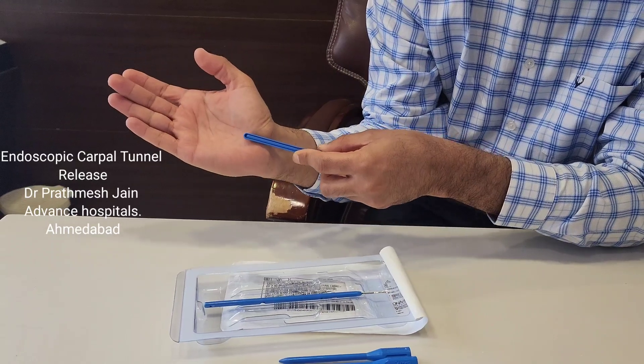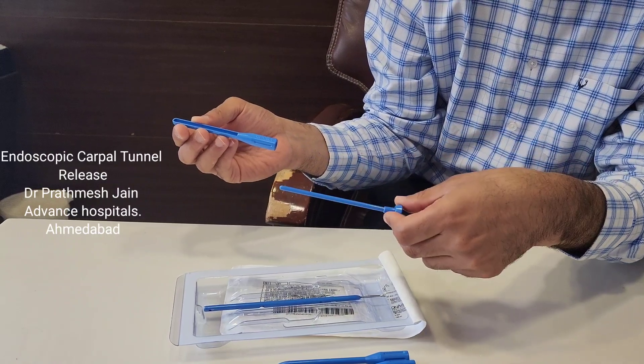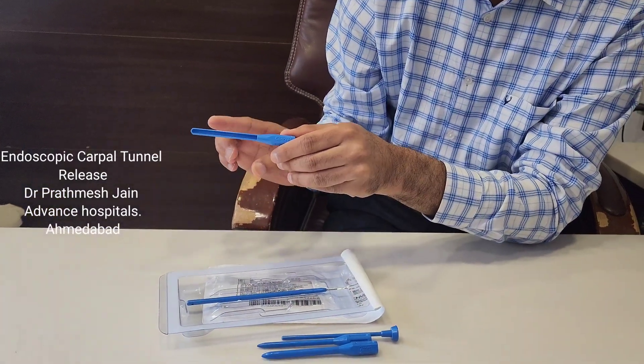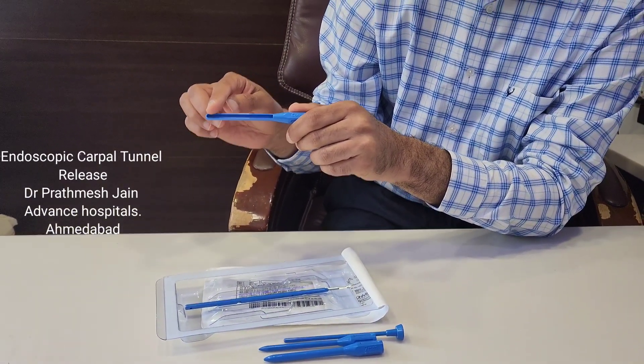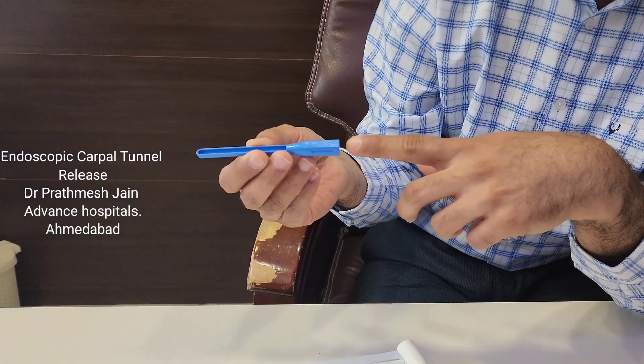After we insert the seven millimeter dilator, we insert this trocar-cannula into the carpal tunnel and then remove the inserter. When we do this, the median nerve will be beneath the sheath, and the transverse carpal ligament — the roof of the carpal tunnel — will be seen over that.